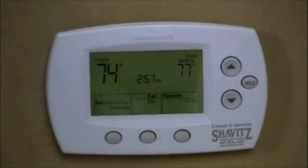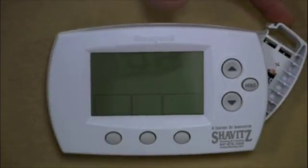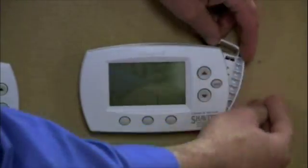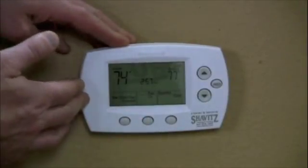You change the batteries on this thermostat the exact same way — there's a push button on the top, the battery pack slides out. This one takes two AA batteries. Put the batteries in and it goes right back in the same way and clicks on. If the batteries are not out for too long, it will even remember your pre-programmed schedule. That's how to operate the Honeywell programmable and non-programmable thermostats. If you have any questions, feel free to call our office at 847-678-1000 and we'd be happy to assist you, or visit our website at www.shavitz.com. Thank you for tuning in to our Shavitz YouTube channel — have a nice day.